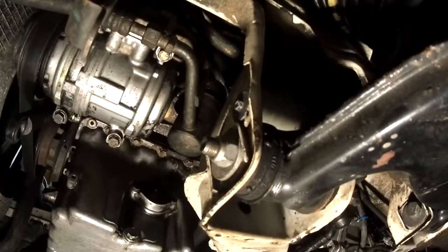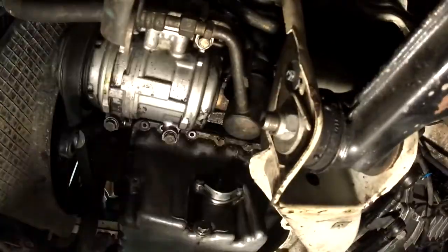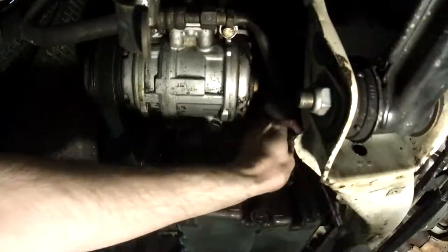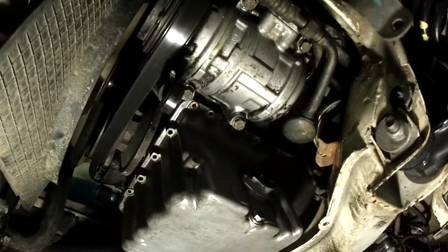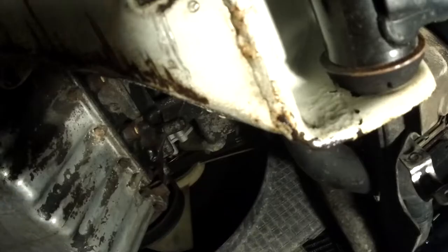The bolts aren't torqued on very tight, but there was a lot of dirt around them so it was tricky to get a good seating and not start rounding them off. Once I got all the bolts out, the pan just completely separated from the bottom of the block.